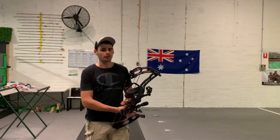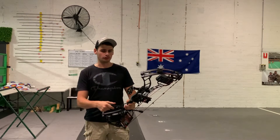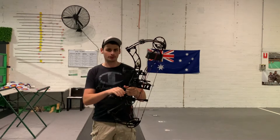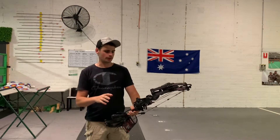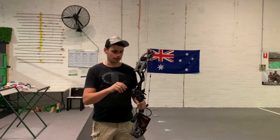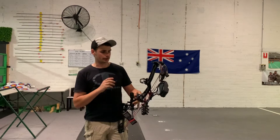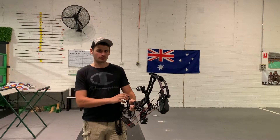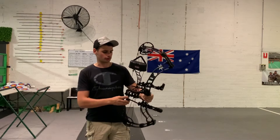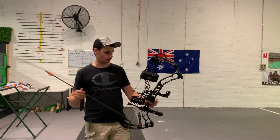Now we're going to compare it with the Obsession Turmoil RZ. This is in the ready-to-shoot package as well, so it comes with your sight, quiver, drop-away rest, peep sight, stabiliser and sling — very similar accessories to the Powermax. Adjustments on the sight don't have micro-adjust, so you do have to adjust those with an Allen key. This bow is rated at 350 feet per second, so it's a little bit faster than the Powermax, but it's got a fairly nice draw considering the speed.